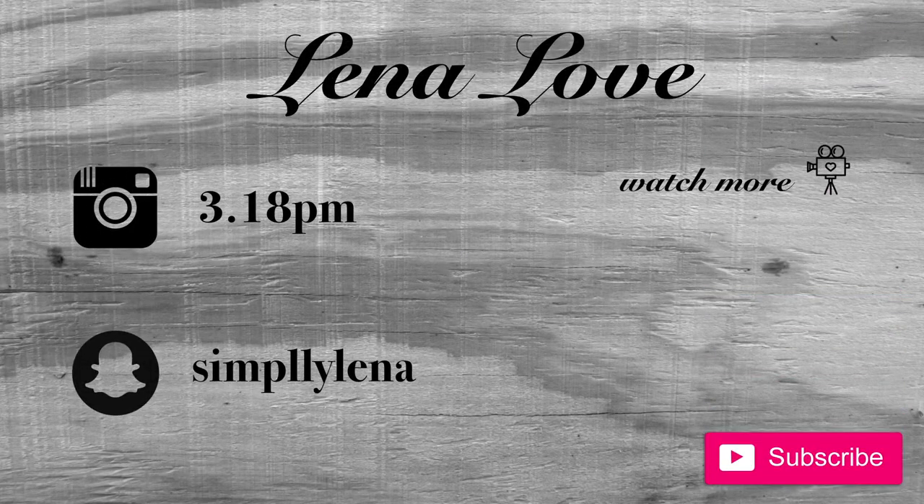Thank you guys so much for watching! If you guys would like a video shoutout, all you have to do is subscribe, turn on your post notifications, and tell me when you did all those steps. I'll see you in my next video!